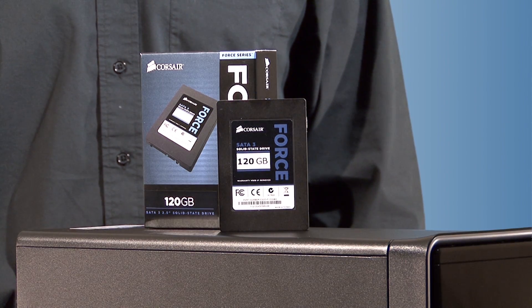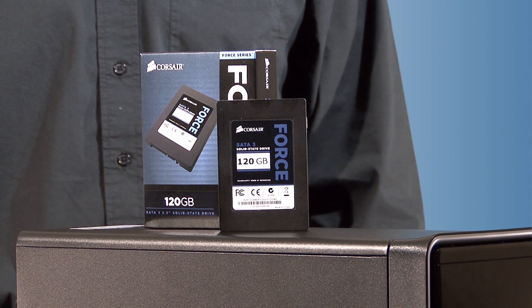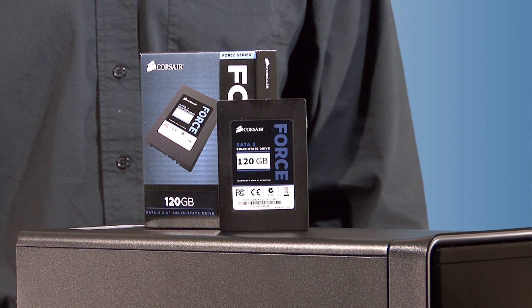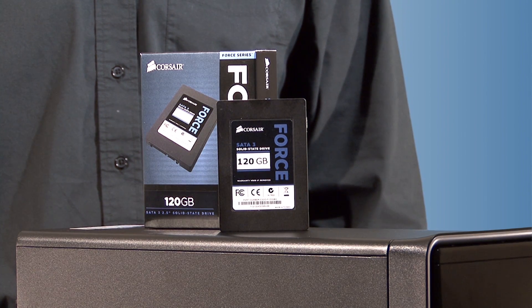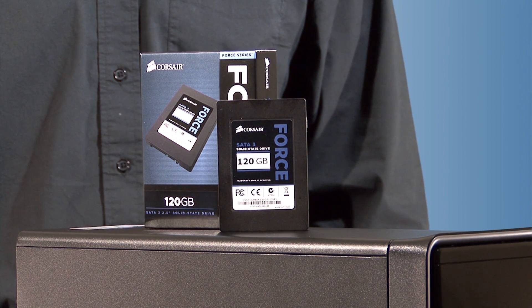We're installing a 4 Series 3 solid state drive in addition to the hard drive that came with the Inspiron. The 4 Series 3 will be the new boot drive. Moving from a mechanical hard drive to an SSD for your boot drive is one of the best performance upgrades you can make. Boot time, application load times, and overall system performance are all dramatically improved.